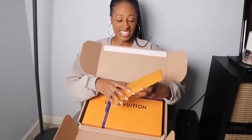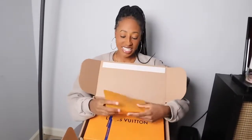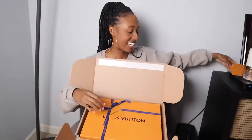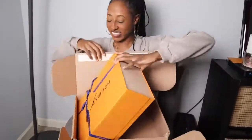I know you want to know what I got, so you don't have to wait. Here's the envelope with the invoice — it just says thank you for shopping at Louis Vuitton, and it has a return label and all that kind of stuff because I did have to order this online. Their packaging is really cute. We didn't need the scissors after all, but I had them just in case. So here is the box.